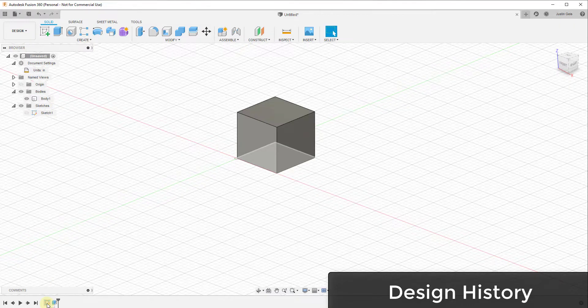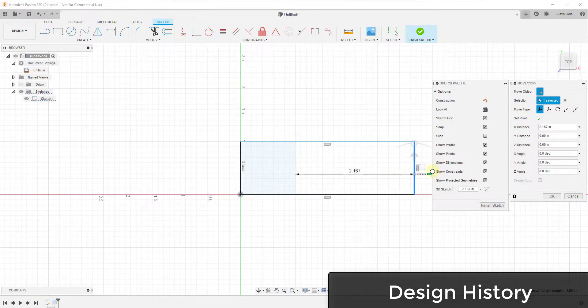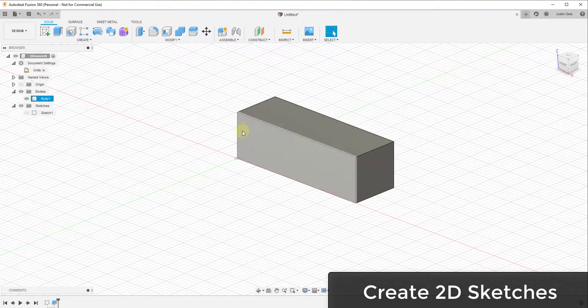At the bottom you also have a toolbar that acts as a timeline. The timeline allows you to go back and forth in time inside your model. For example, you could revert to before you created a 3D box using the timeline. This is extremely valuable if you want to make changes. You can take a sketch, edit it — say move an edge over two inches — click finish sketch, and the 3D box automatically adjusts based on that change. Changes you make earlier will echo across your model.